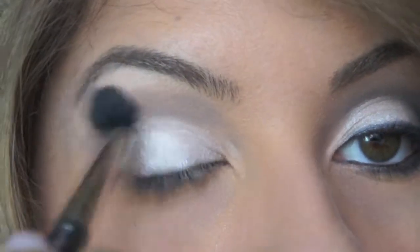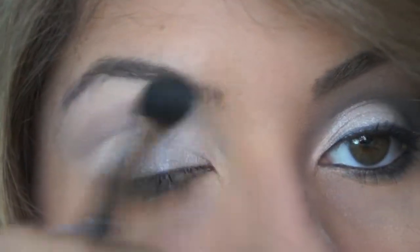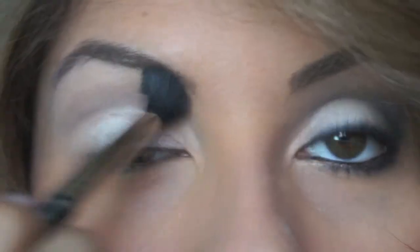I'm going to use the MAC 224 brush and go over it to smudge those colors together.